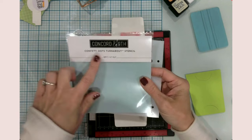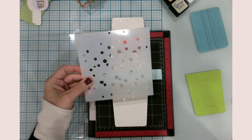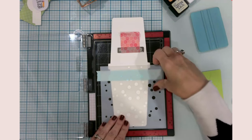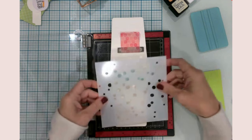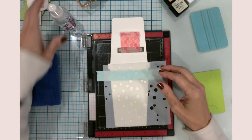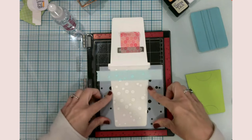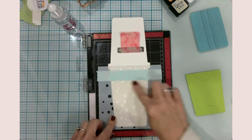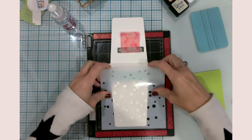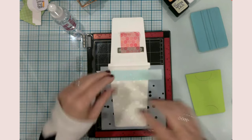For the little circles I'm going to use my Concord and Ninth Confetti Dots Turnabout stencil - it's a six by six. I got this at a warehouse sale. Basically what you do is put down your stencil, ink blend, then pick it up and turn it. I have a little towel and some rubbing alcohol to wipe off the stencil between turns, which makes for quick work.